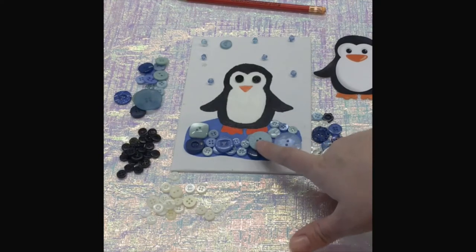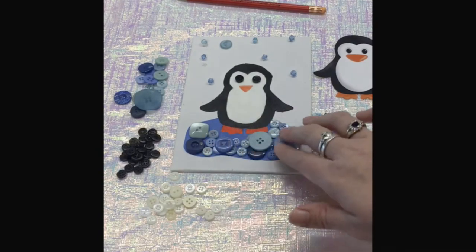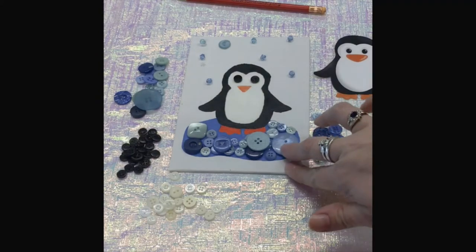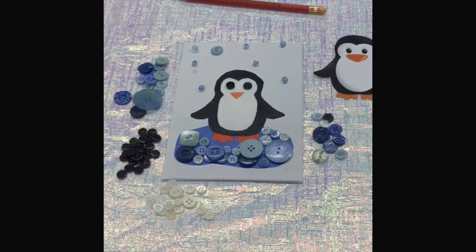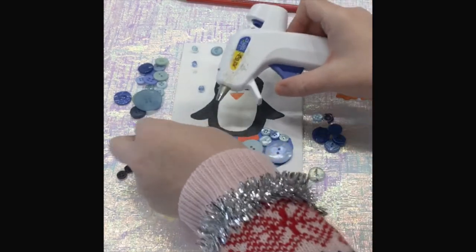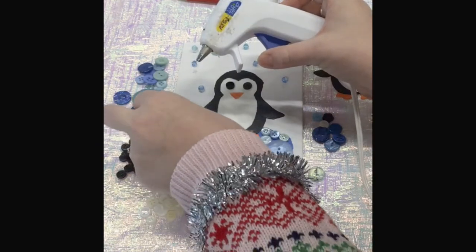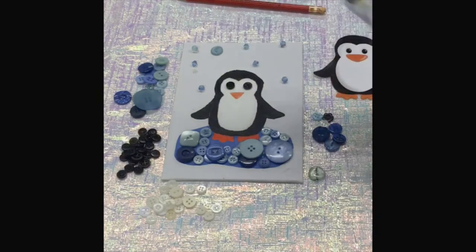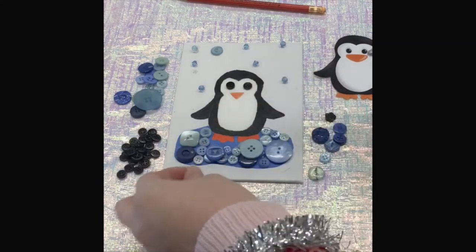I like to lay out my buttons first to see where they will fit and which ones I like to use, and then I start gluing them. You just take a button and your hot glue and lay it down, and you need to be very careful because hot glue is hot, like it says.